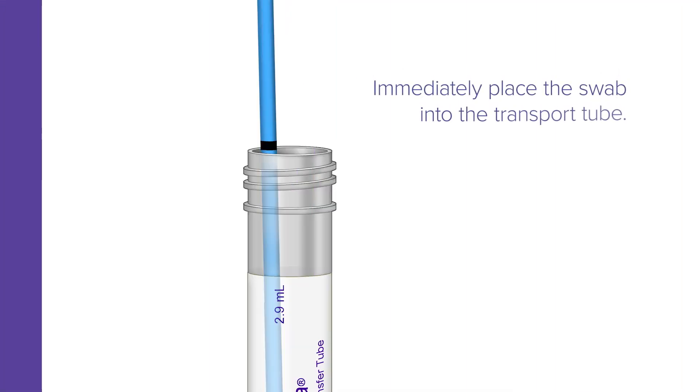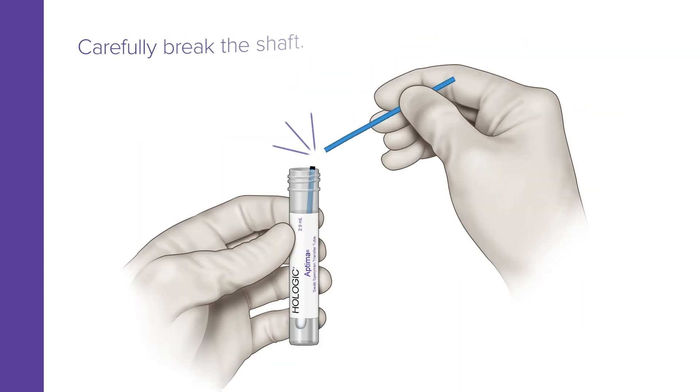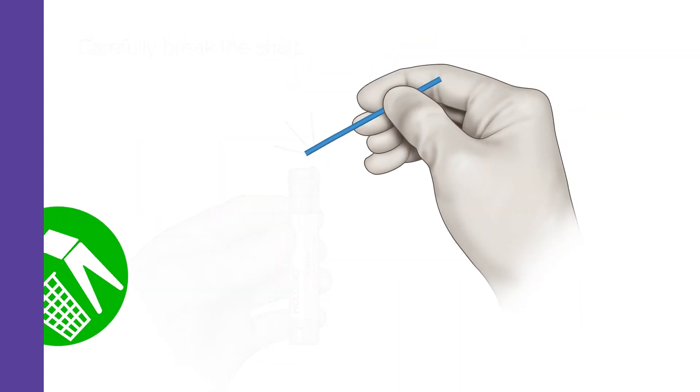Immediately place the swab into the transport tube so the scoreline is aligned with the top edge of the tube, and carefully break the shaft. Discard the top portion.